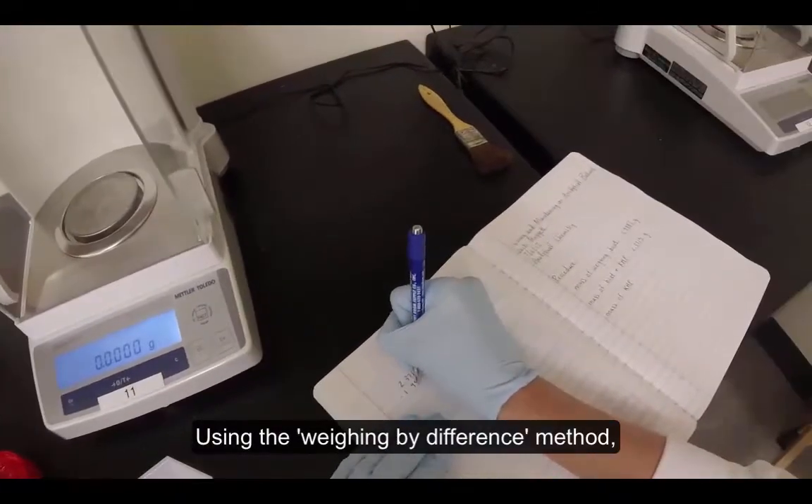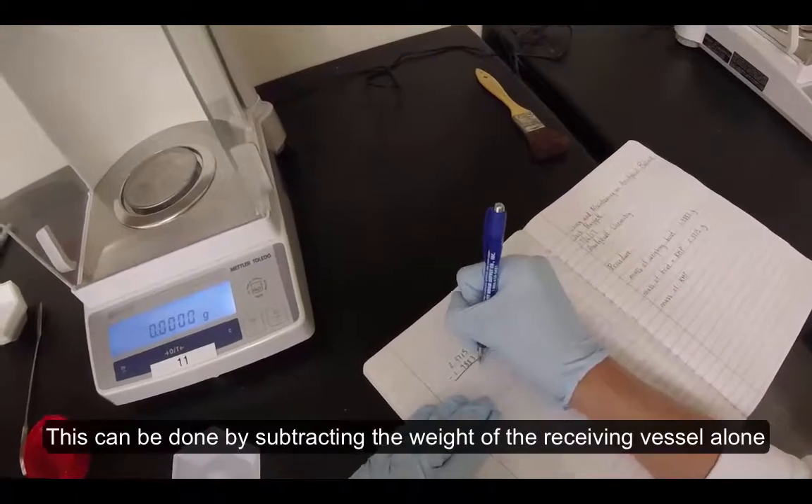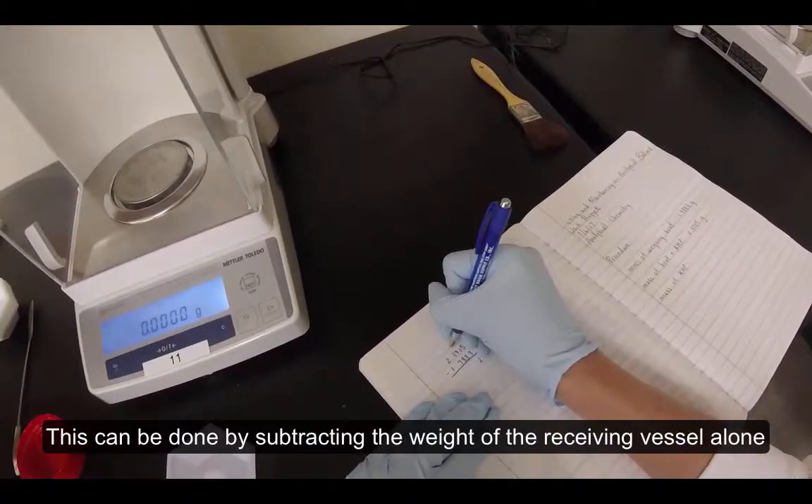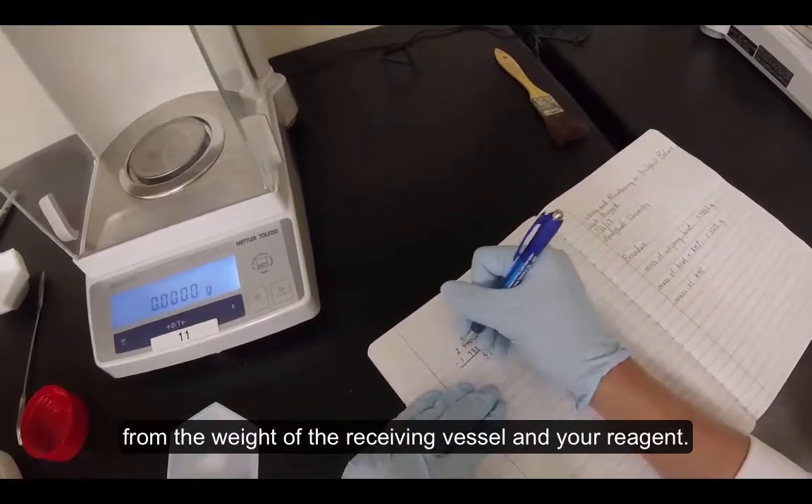Using the weighing by difference method, determine the weight of reagent that you just weighed. This can be done by subtracting the weight of the receiving vessel alone from the weight of the receiving vessel and your reagent.